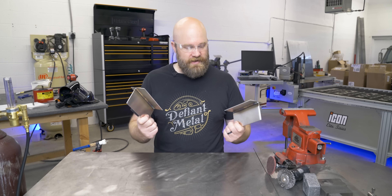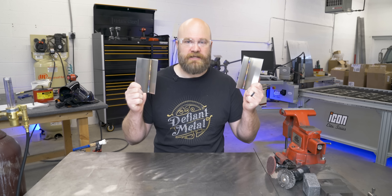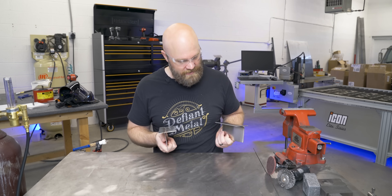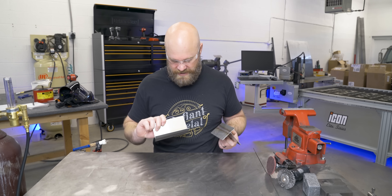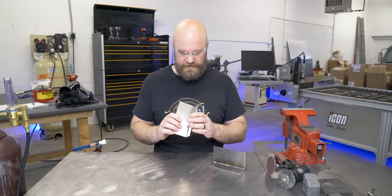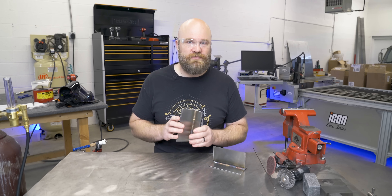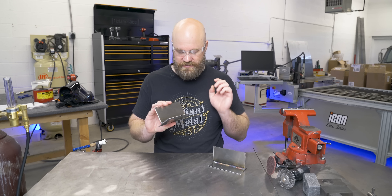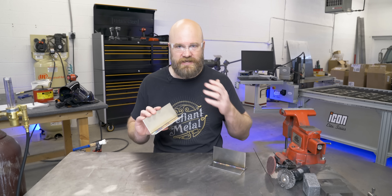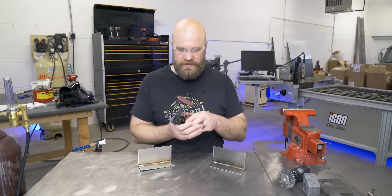Now that our engineering overlords have told us that both of these welds are going to rust and they just cannot stay like this, we're going to explore some ways to protect them. I'm going to start off with just trying to clean them up. In the past, people used pickling paste - I'm sure people use it now. Pickling paste's main ingredient is hydrofluoric acid, and from what I understand, it literally just removes the surface layer of metal and exposes fresh raw stainless. So that's what we're going to do on half of one of these with some conditioning discs.